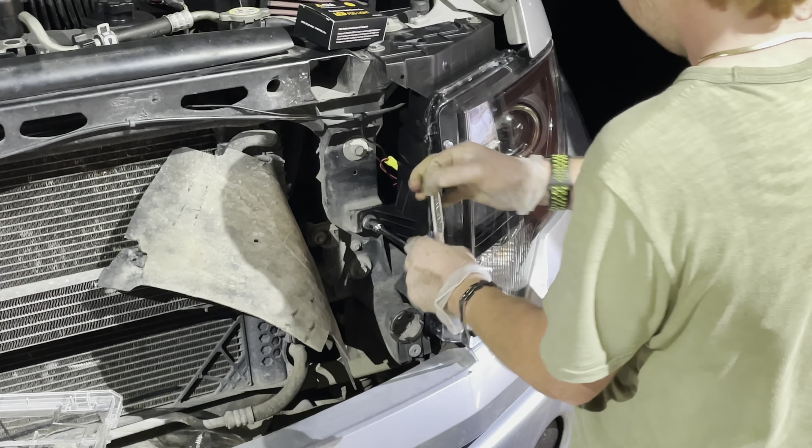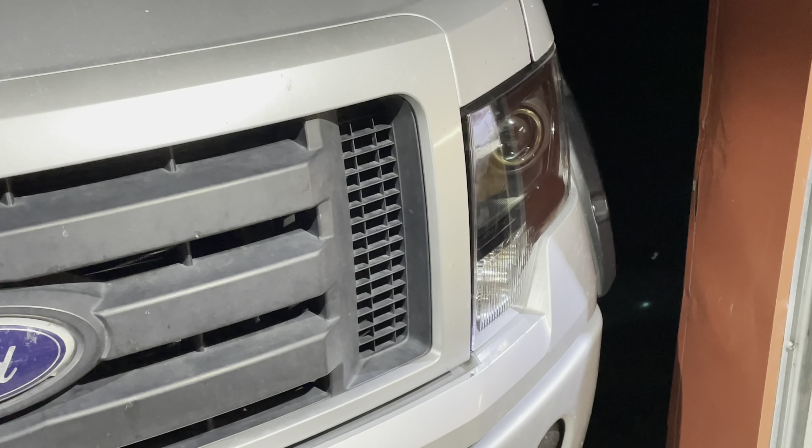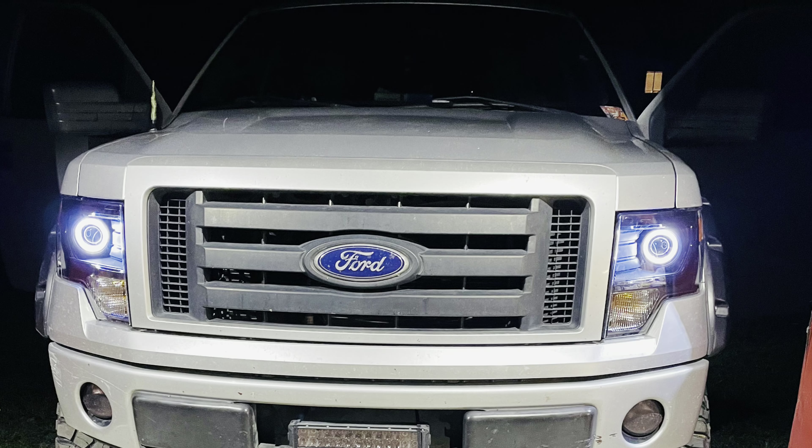Highs, lows — everything should work. You can also adjust your beam pattern, but that's for another video. Anyway, you can see my lights turned on — flickered a little bit at first but they turned on. Those are the halos that I put in. Man, these things are super bright.